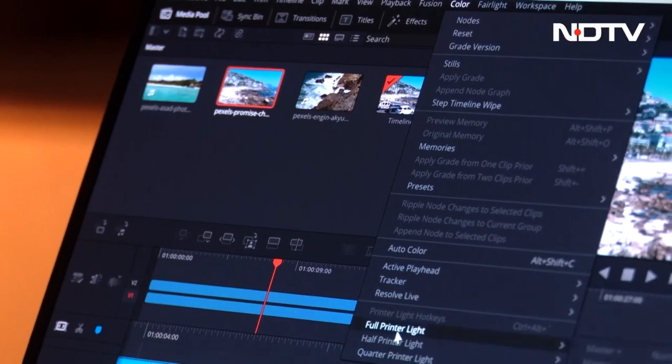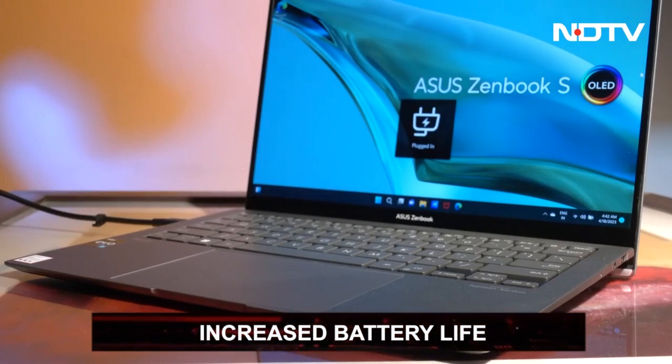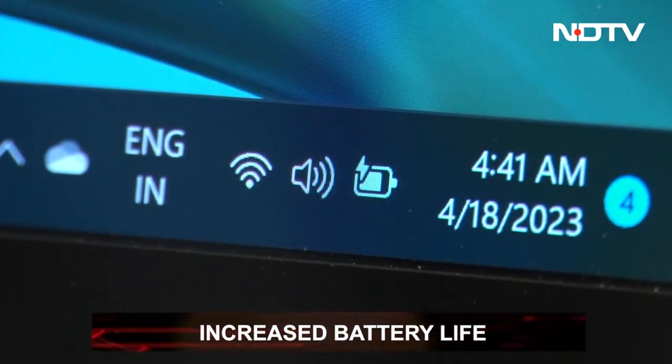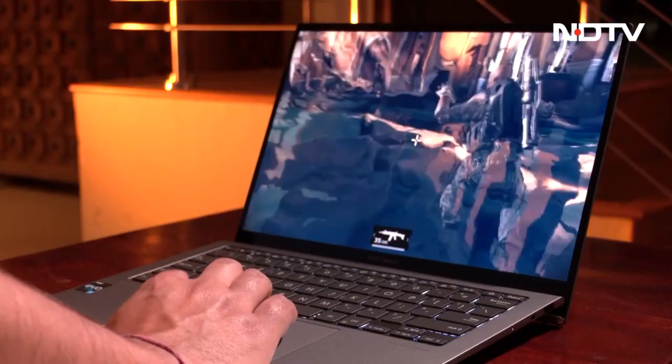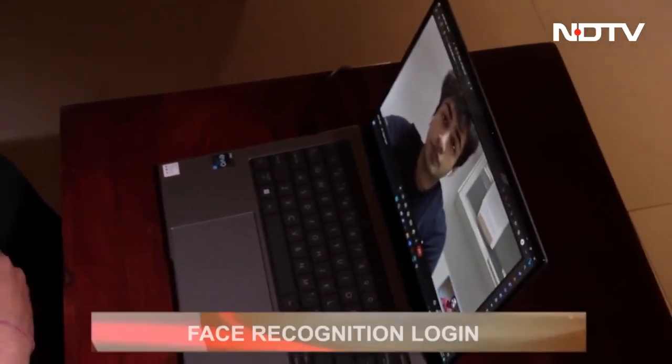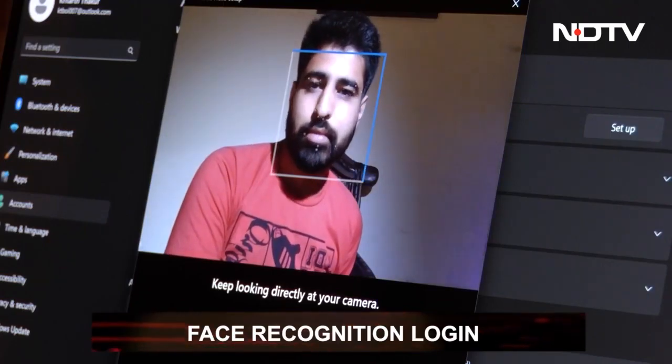This Asus laptop allows for a full day of work with its bigger-than-before 63Wh battery and also offers 65W fast charging. It further has military-grade durability, so you know it will last long. The ZenBook comes with a full HD 3D NR webcam with an IR camera for face recognition authentication and regular use.